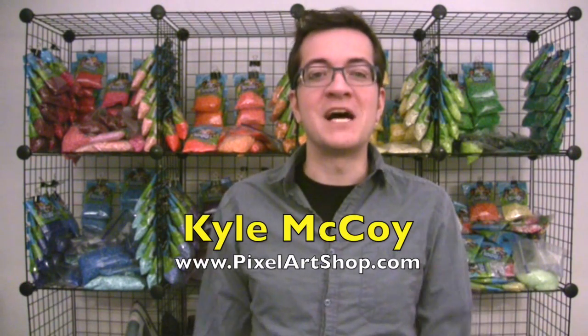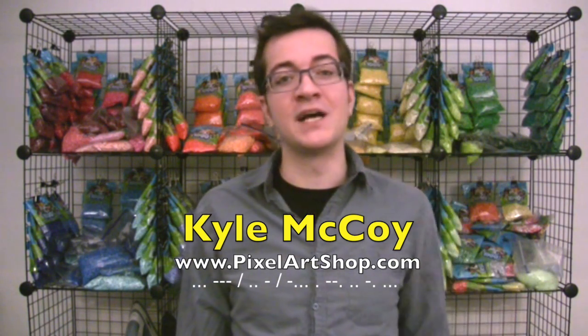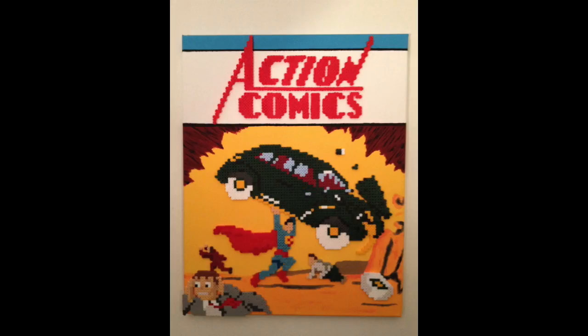Hey there! Welcome to my studio. I'm Kyle McCoy, and for the past several years I've been using Perler beads to create a variety of different kinds of artwork, including detailed portraits, minimalist pixel art, and some pretty big murals, and much, much more. This series is going to take a look at what goes into creating this kind of artwork, but the most important thing to remember is that it always starts with an idea.